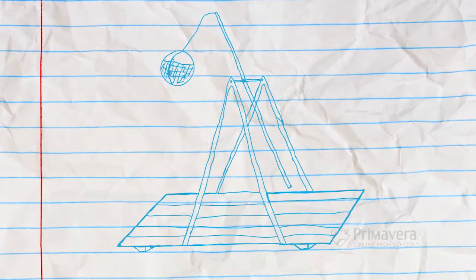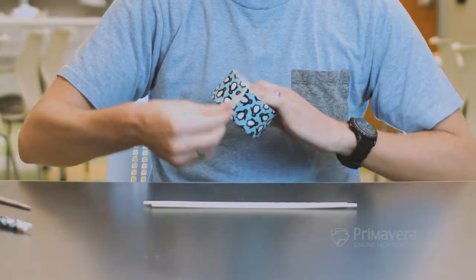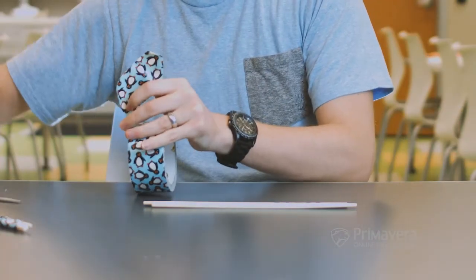The key to the trebuchet's movement is the counterweight. The heavier the weight and the farther the counterweight falls, the more potential energy there is to launch your projectile — which in our case is a marshmallow. To sustain the counterweight, you'll need to make the trebuchet very strong.